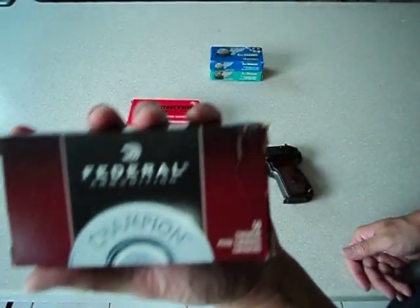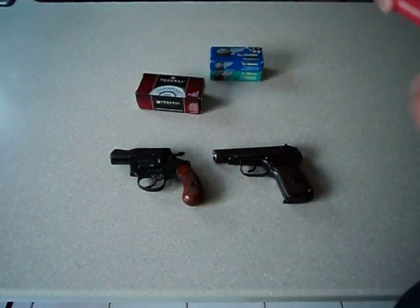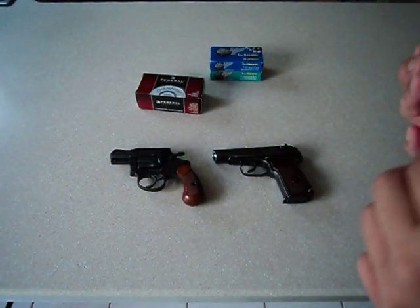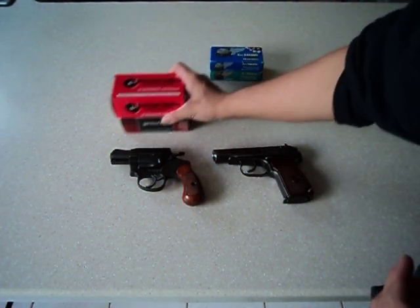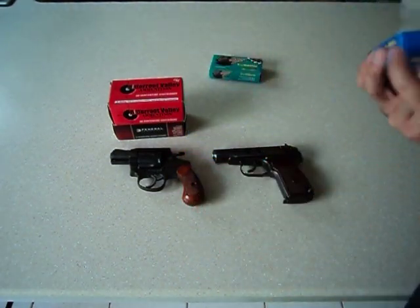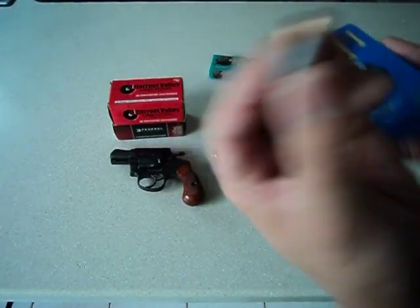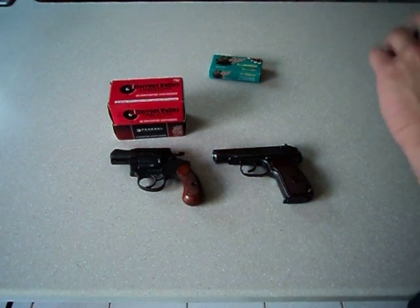Ammo is pretty cheap — $13 for 50 rounds of .38. They even have .38 hollow points, and this isn't even a plus-P gun. It's always cool when there are target rounds and hollow point rounds available for self-defense. The Makarov round is $8 for 50 — very cheap. Cheap gun, cheap ammo, you can't go wrong with that, and it also comes in hollow point.